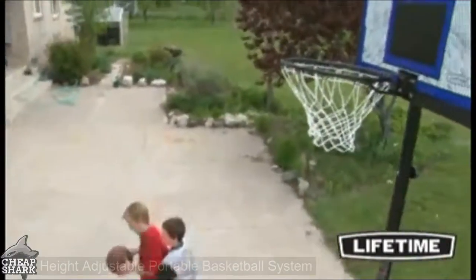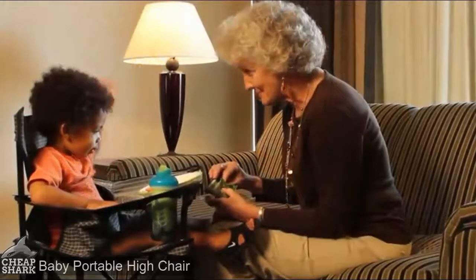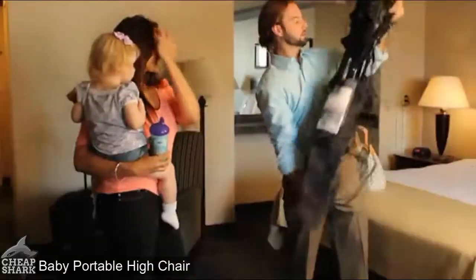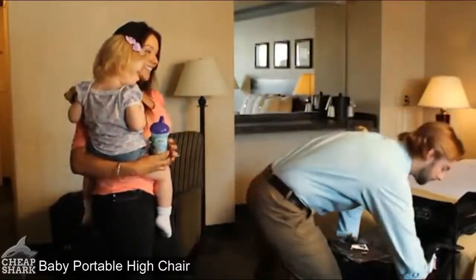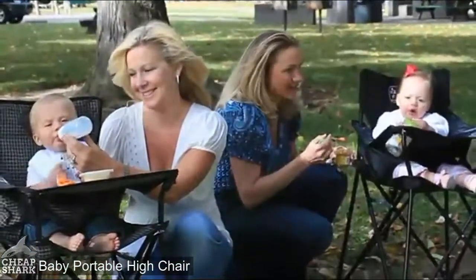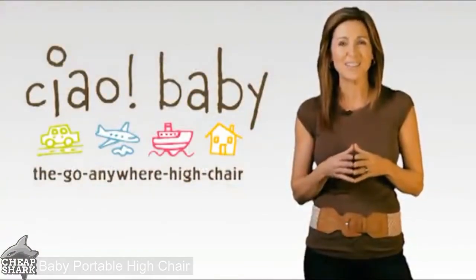Hi, I'm Kim Strong, inventor of Chow Baby — the go-anywhere high chair. Chow Baby is a practical solution for active families with small children. It simply unfolds, locks into place, and folds back up in seconds. It's an all-one-piece solution that requires no table, chairs, or any other mechanism to work — it's a free-standing chair. Find us on Facebook or visit our website at www.theportablehighchair.com.